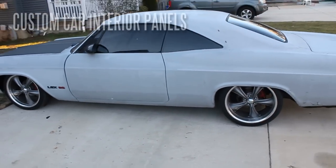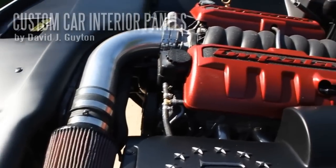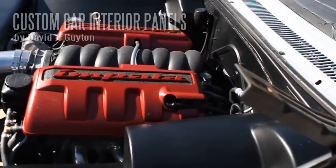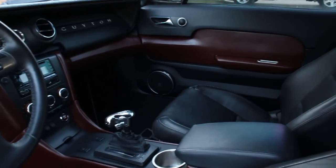This is my custom '65 Impala. These panels are good for anything interior. You've seen the engine bay that I've done as well. I wouldn't suggest this for exterior panels, but this works fine for interior.